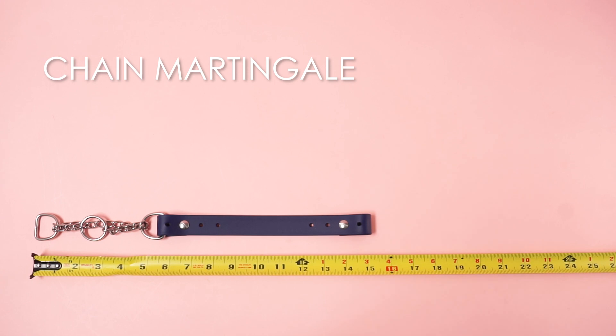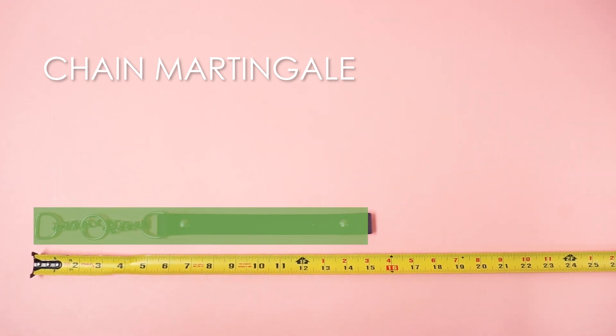For martingales, measure from one end of the chain to the end of the material where the chain would normally be looped through.